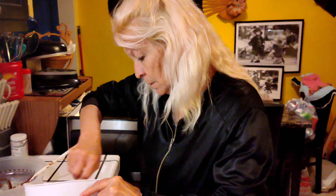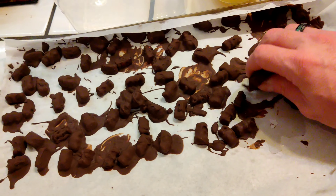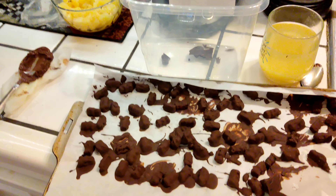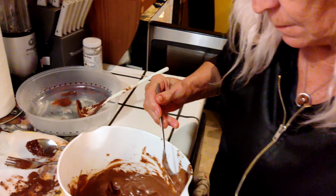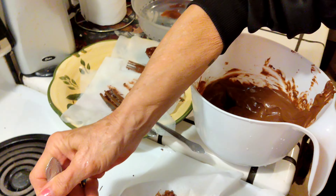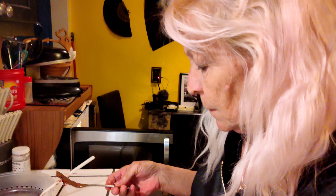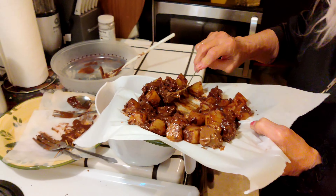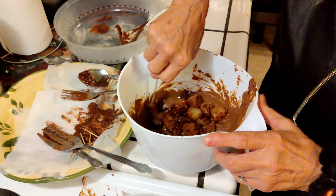Mom decided to melt the chocolate this time instead of me, so I didn't make a mess. These gummy bears are done - they've been in for about 20 minutes now, hear how hard they are. That's how they're supposed to be. There's a lot of chocolate on that one but that's okay. All right, do we dump the pineapple chunks all in or just do a couple? Let's just do a couple so they can mix easier.